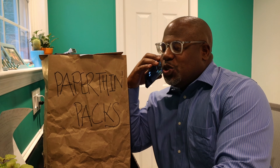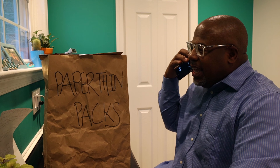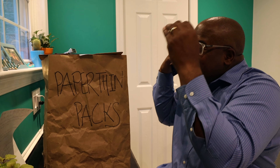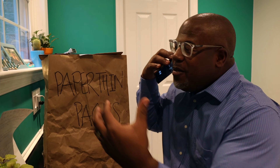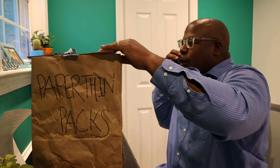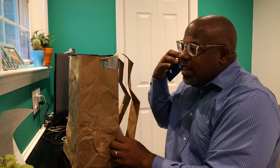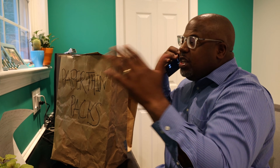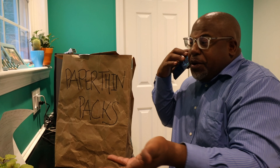A caller named Bob from the Paper Thin Pack Company tries to pitch George an EDC backpack made of recycled materials, saying it's lightweight, affordable, and uses the best hardware. He asks if George would check it out and put it on his channel. George tentatively agrees — then immediately says, 'Hell no.'